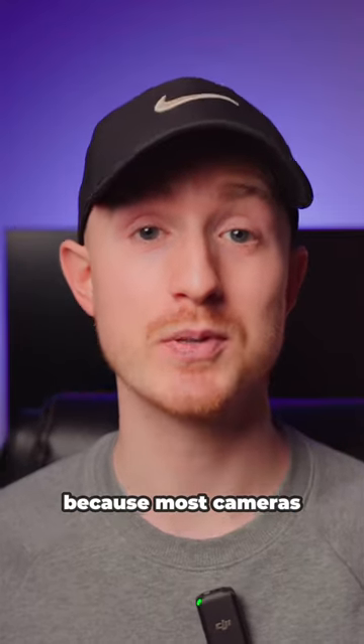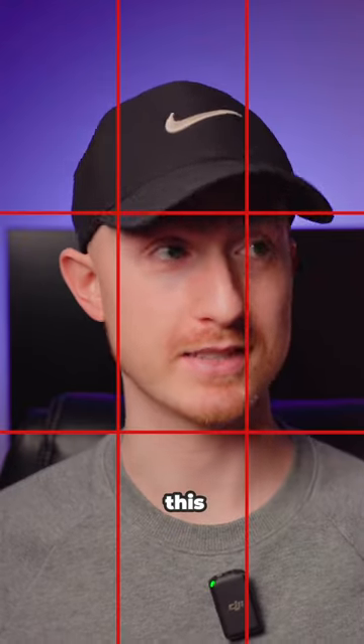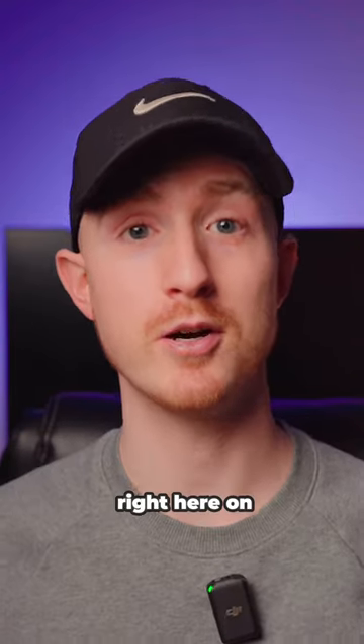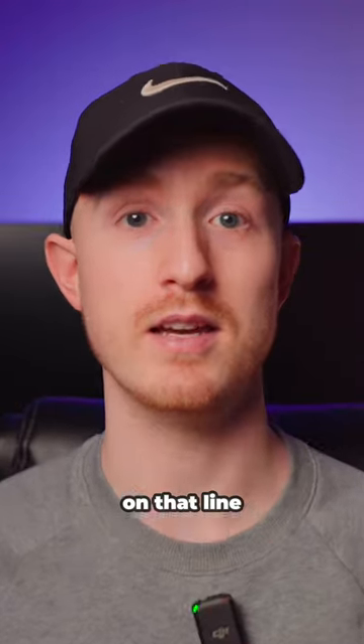You can use this technique because most cameras nowadays have a built-in grid that you can pull up on your viewfinder, and it's essentially a grid like this. As you can probably see, I tried to place my eyeline on this level right here on my grid, as it's usually pretty pleasing to have the eyes on that line.